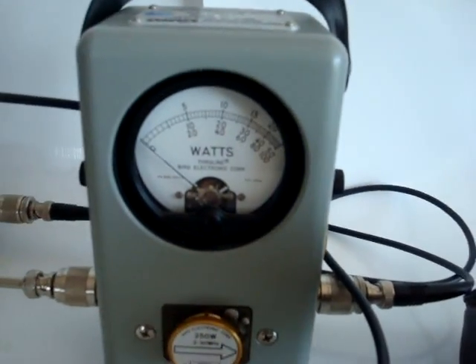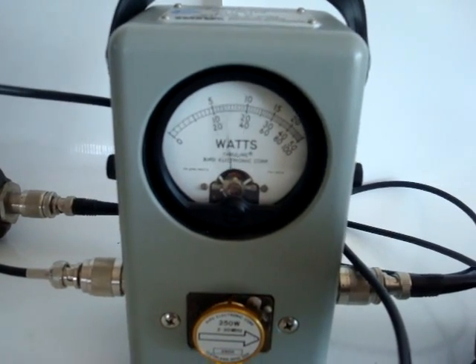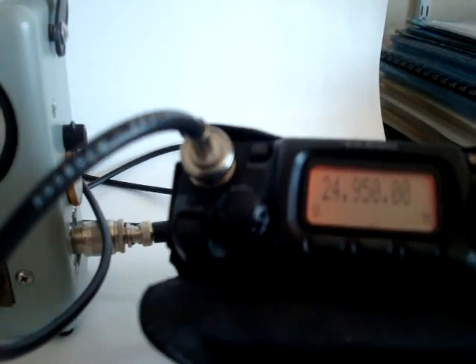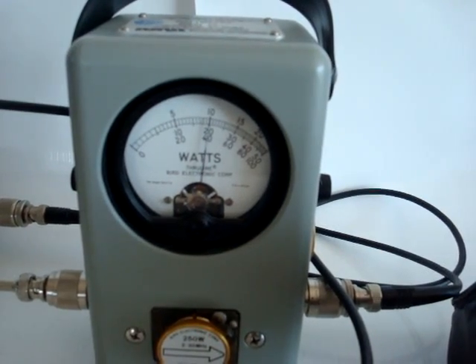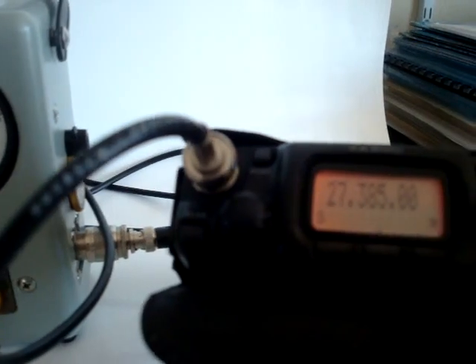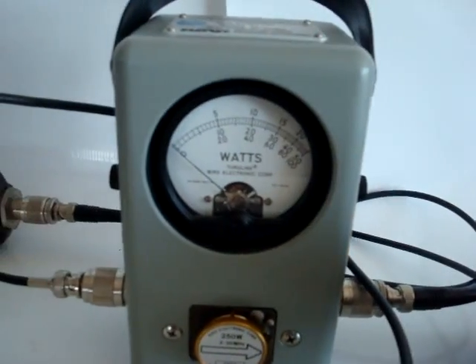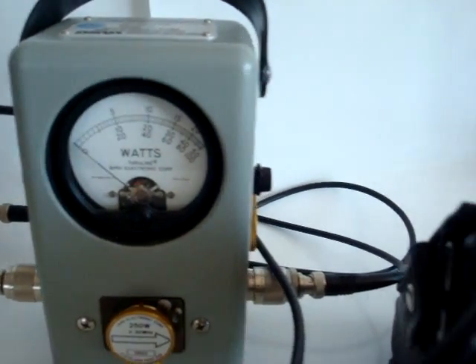On the 21 megahertz band we get exactly 100 watts. On the 24 megahertz band we also get exactly 100 watts. And on the 27 megahertz band we get about 110 watts.